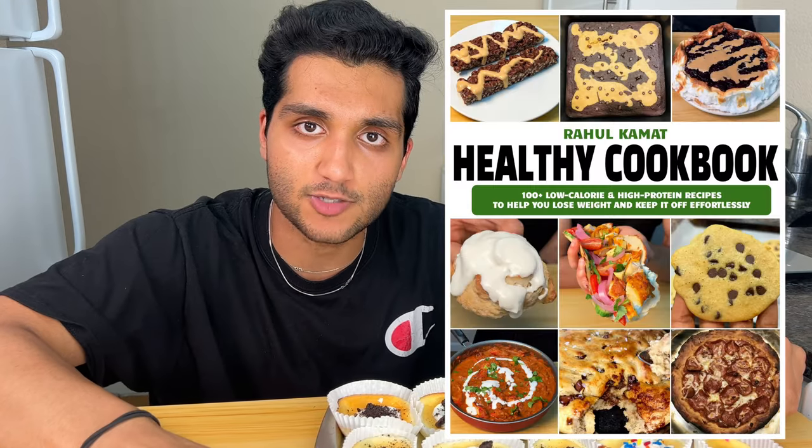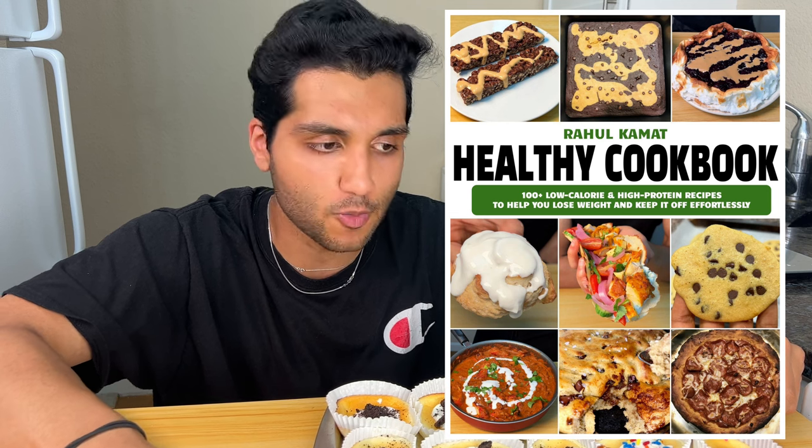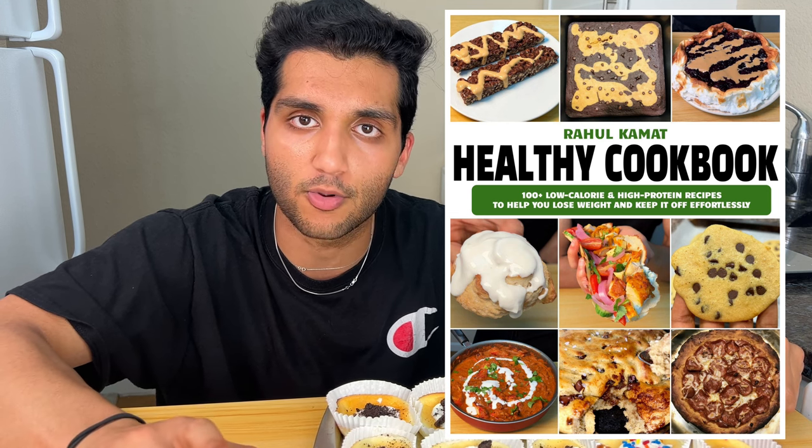Check out my cookbook — it has over 100 recipes that make dieting and losing weight super easy, effortless, and way more enjoyable. I'm always updating the cookbook with more recipes, and when you buy it once you get every single future recipe for free. Tons of sweet recipes, tons of savory recipes, a bunch of meal prep recipes, and a lot of single serve recipes. Over 100 recipes that helped me lose 100 pounds.